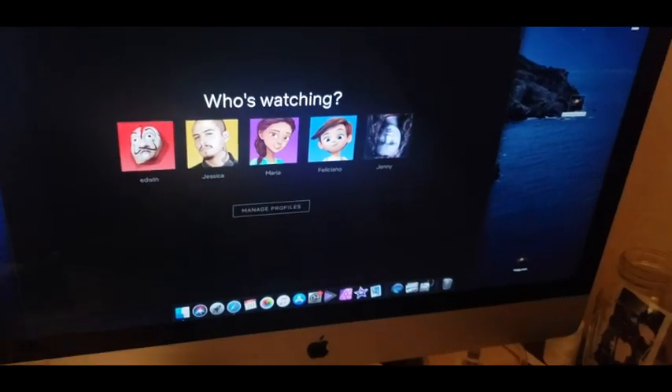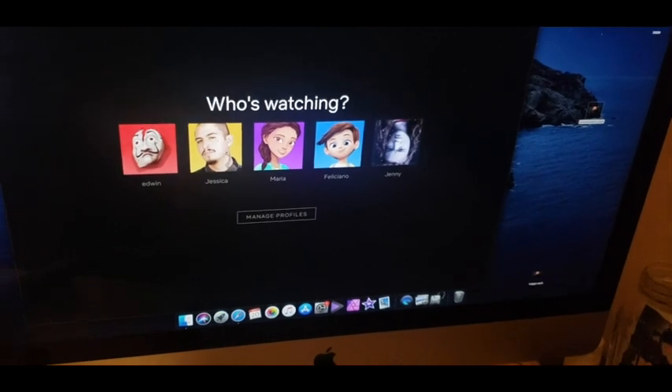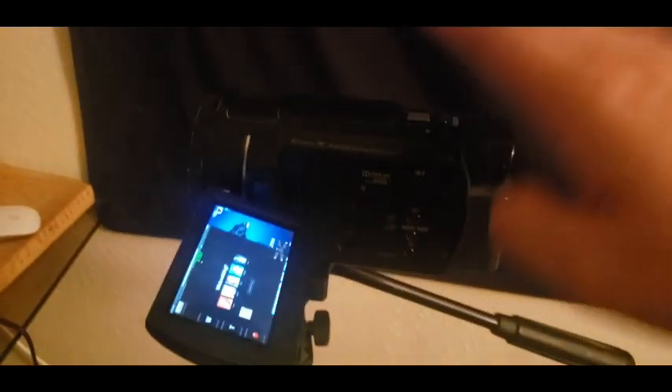So this is another video. I've already made a video on how to screen record Netflix, but I'm going to do another video. So what I'm going to do this time is I'm going to need a camcorder.